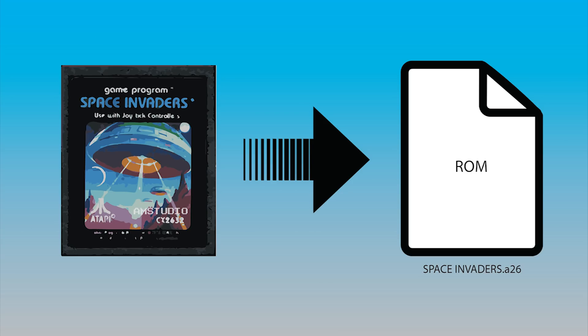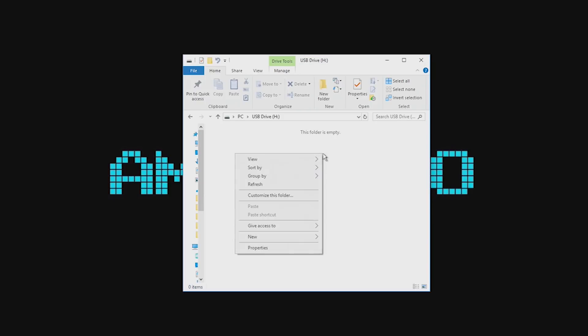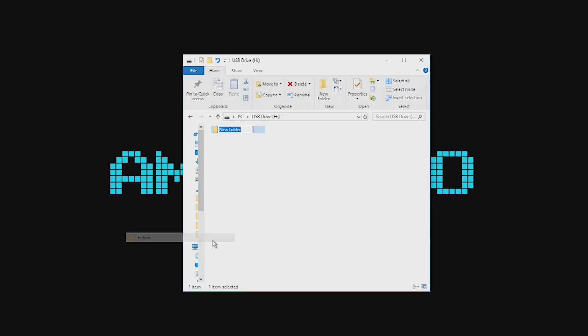To transfer the games you own, you will need the digital version of the game called a ROM. Using the USB method to transfer the ROMs, plug in a USB stick into a PC, format the stick and create a new folder called RetroPie.